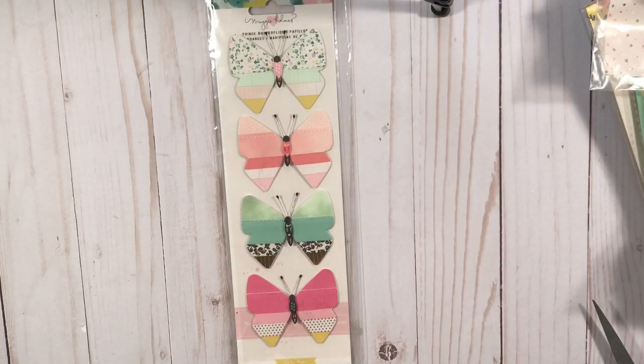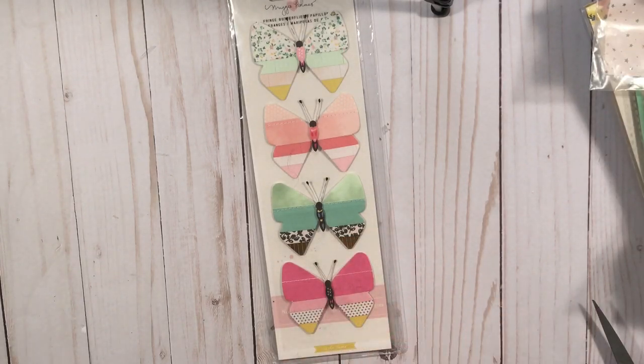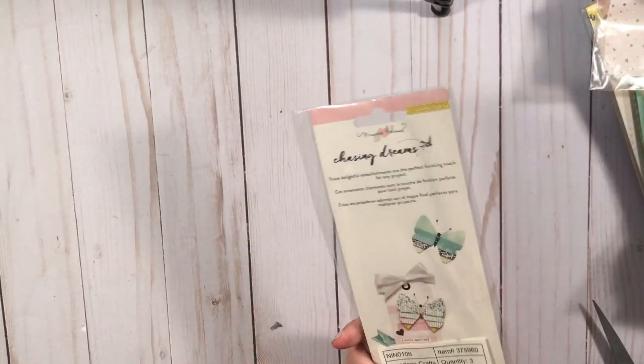This is from eBay again — these are just some Maggie Holmes butterflies which I also ran out of. That's a really big envelope just for this but that's that.